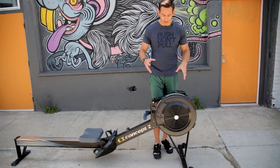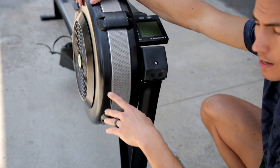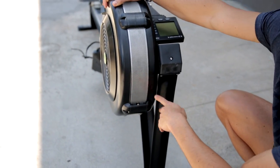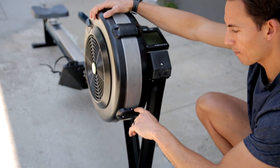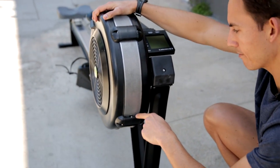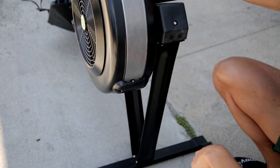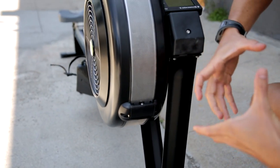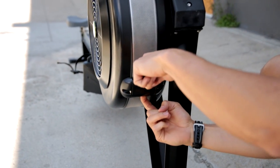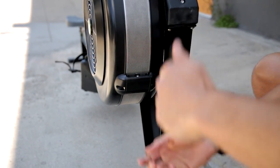If you have any issues with your flywheel, getting into the flywheel housing is pretty easy, and it's something that we should do maybe every six months to a year — it's just a good general cleaning. You're going to get a Phillips head screwdriver and unscrew this screw right here. You're going to pull this mesh cage out. What you'll find is that this mesh cage is one long piece — it's not a circular unit. Both ends come around and attach here, so I'm going to loosen them and then pull the cage out.